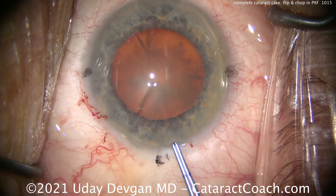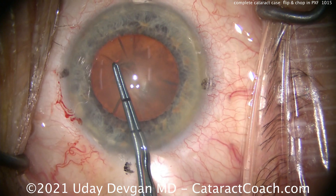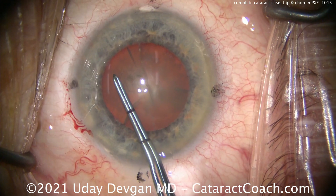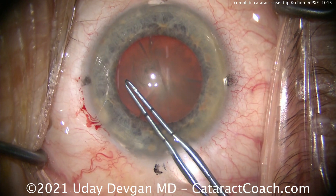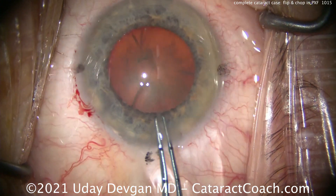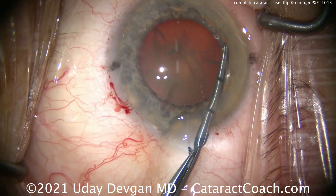Going in for the capsulorrhexis. Watch carefully — look at the capsule. Does it wrinkle? Not too bad, actually pretty good. Poke in, start our capsulorrhexis here. If the capsule wrinkles as you try to poke into it, that's a sign of weak zonular support. Ideally you want the zonules to have such good support that the anterior capsule is tight, like the head of a drum — very taut.